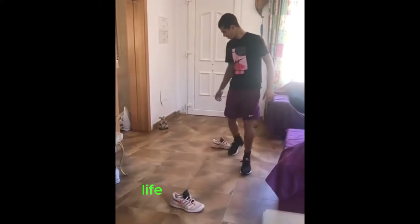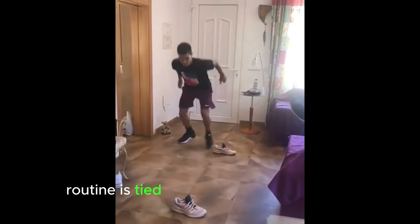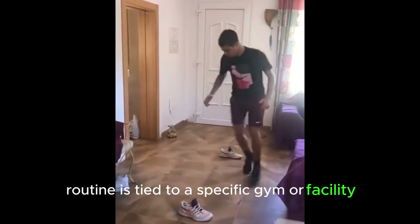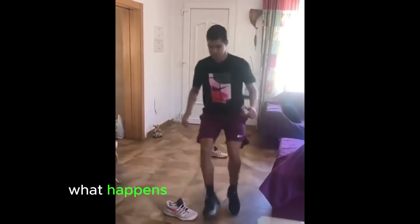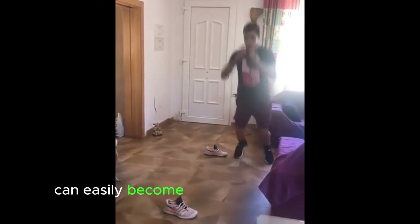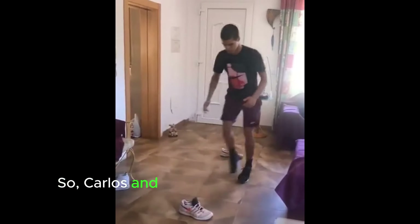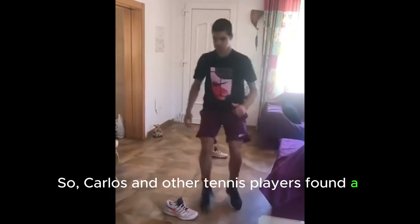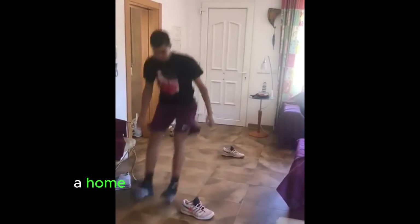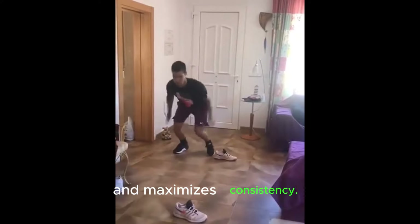Life is unpredictable. If your workout routine is tied to a specific gym or facility, what happens when you're on the road? That dependency can easily become an excuse to skip training. So Carlos and other tennis players found a solution: a home workout routine that minimizes dependency and maximizes consistency.